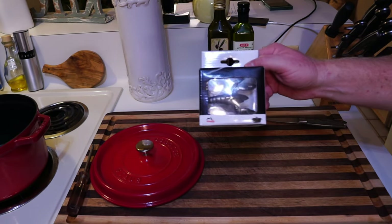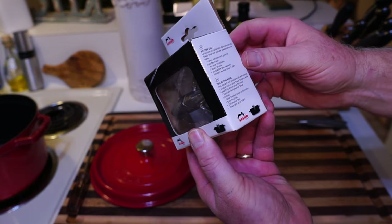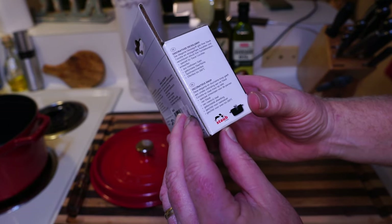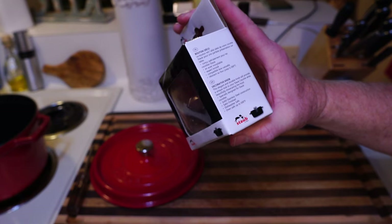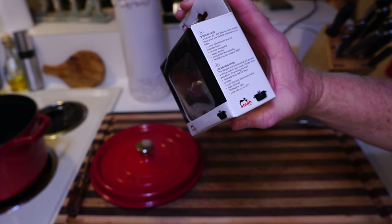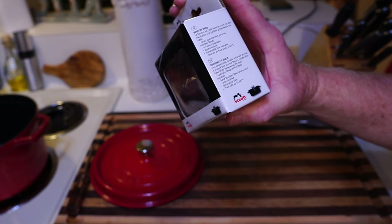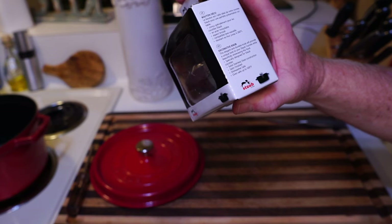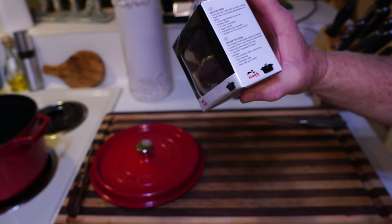Here's the little knob from Staub. Let's read what it says right here — 'Decorative Knob: This elegant and durable knob will provide a unique look to your Staub cocotte while beautifully showcasing the food. Specially designed for Staub cocottes. Solid stainless steel construction, satin finish, dishwasher safe, oven safe up to 500 degrees.'